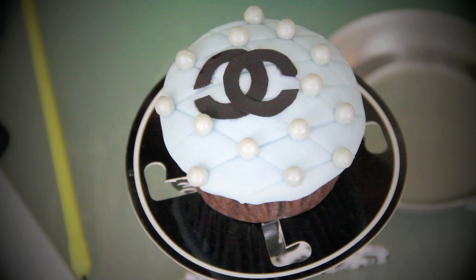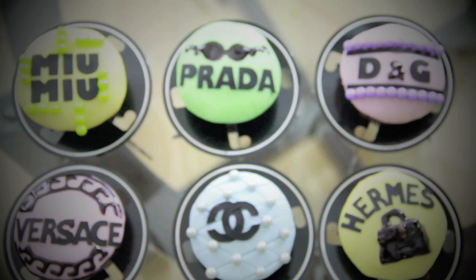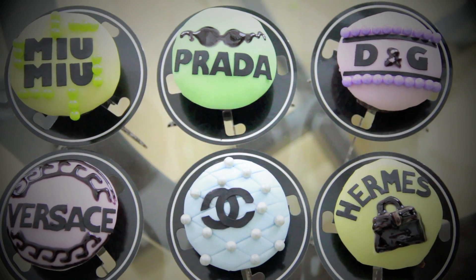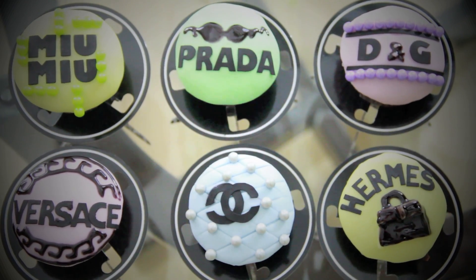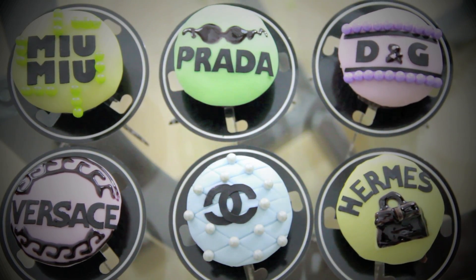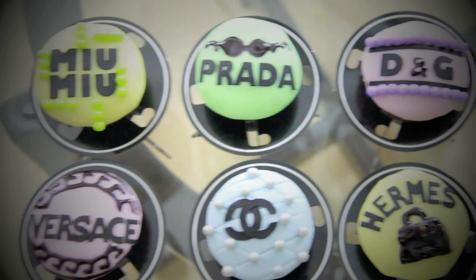Our Chanel inspired cupcake is done. Due to time constraints, the next ones I'm going to show you will be fast forwarded, but they are generally similar to this one. Except I use different colored fondants and also use fondant to create shapes like the Hermès Birkin bag, and I also use Wilton's black color decorating gel to create the Versace design.